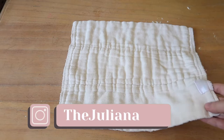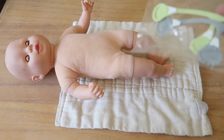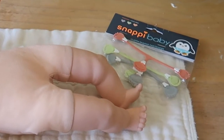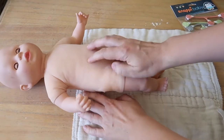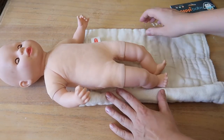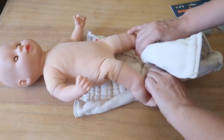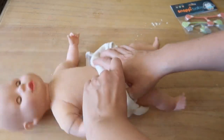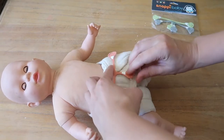Now I'd like to show you the leak-proof fold with the medium pre-folds on her doll. For this fold you will need snappies — these came in a pack of three or five, about five dollars on Amazon, by Snappy Baby. You lay your baby down with the top part around the waist, then you just roll the sides up like this — one side and another — and this goes around your baby. You can fold down the front like this, then take the two back ends and fasten with a snappy.